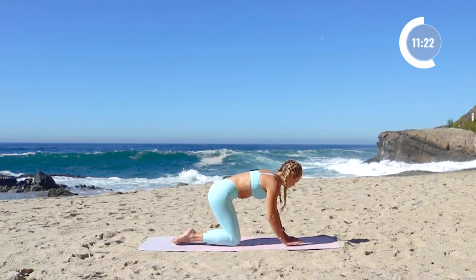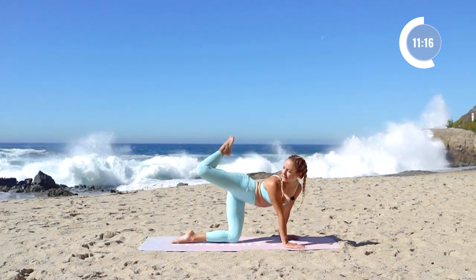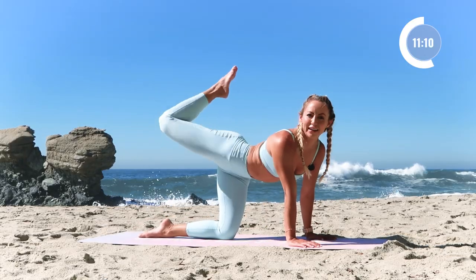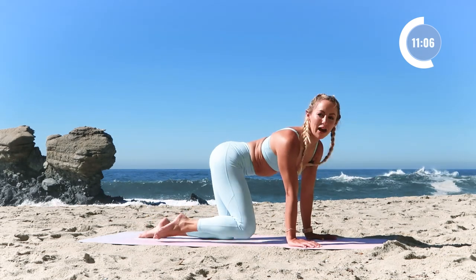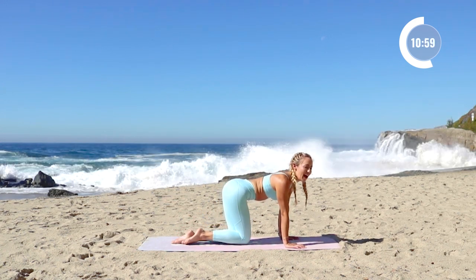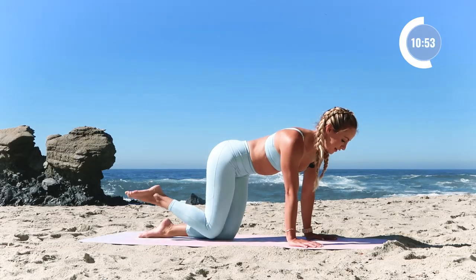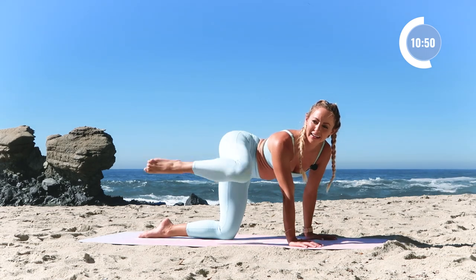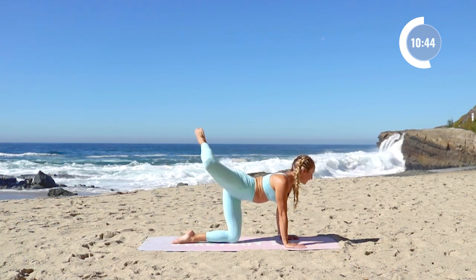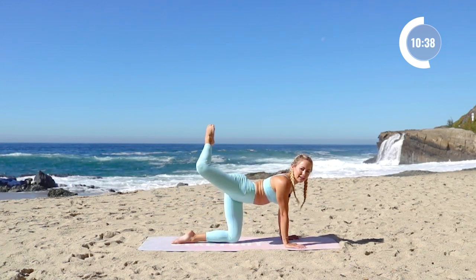We're going to go into some hip circles here. Stay on all fours — nice big hip circle for 5. It's pretty wild out there. 4. And wow, that wave right there is really big. 3. And 2. And 1. All right, hopefully we don't get swept away — if you're seeing this video now, we did not get swept away, so that's a good thing. 3, and 2, and 1.